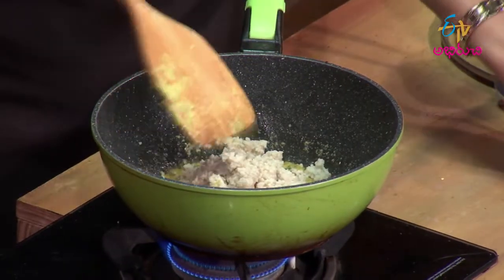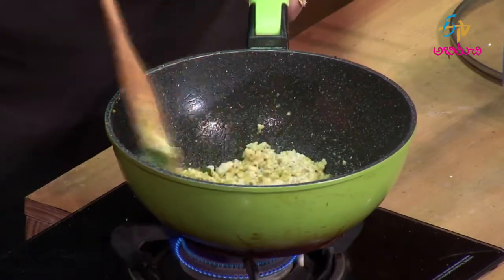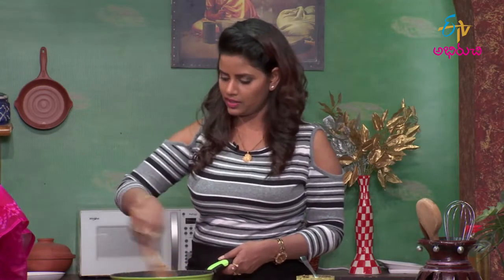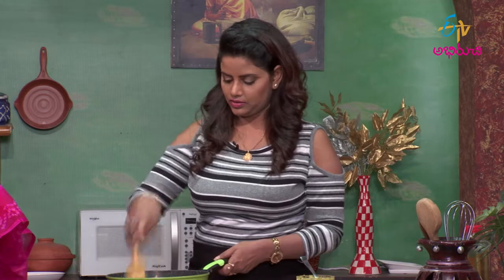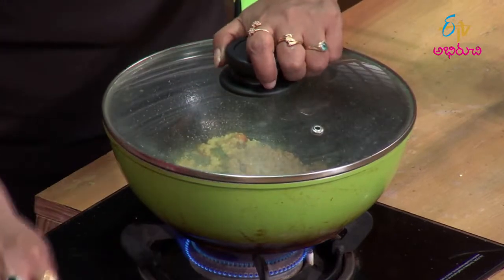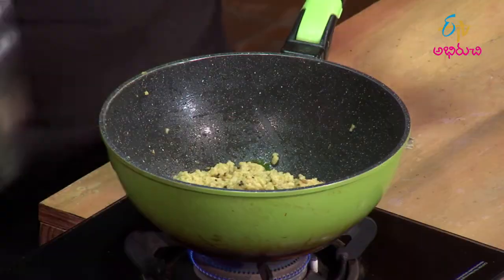We put 4 eggs in the pan. Let's put the salt in a minute. Do you have any salt? Yes. Do you have any salt in the paste? Yes. Do you want to cook a little bit? Let's put the salt in the pan. I'll put the dish out.